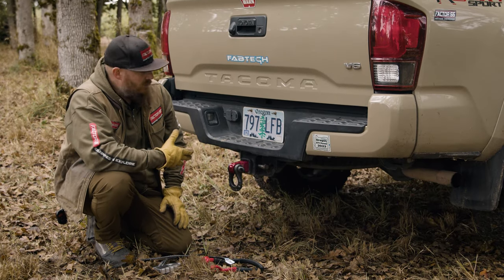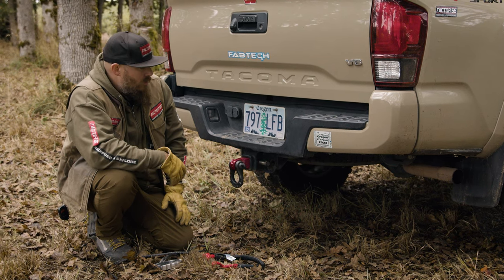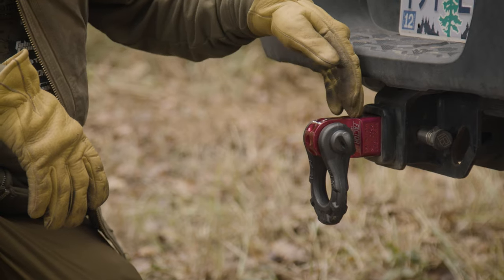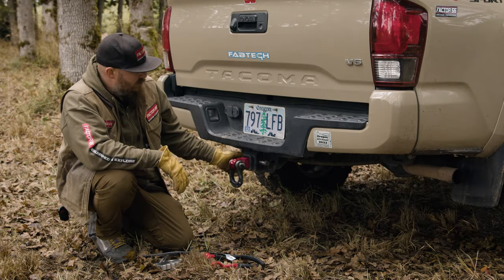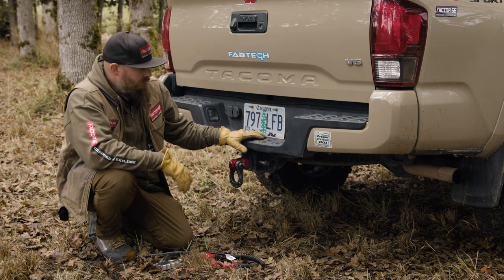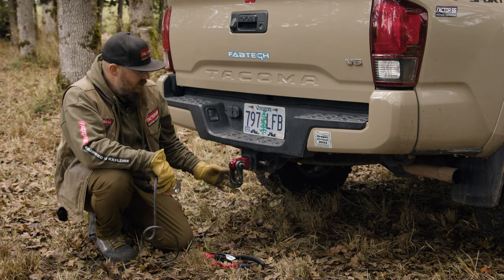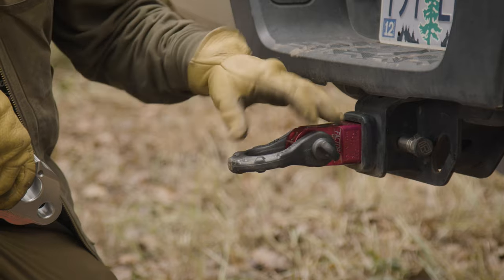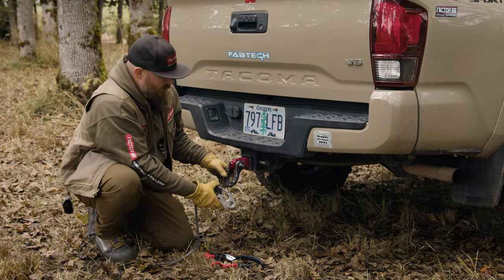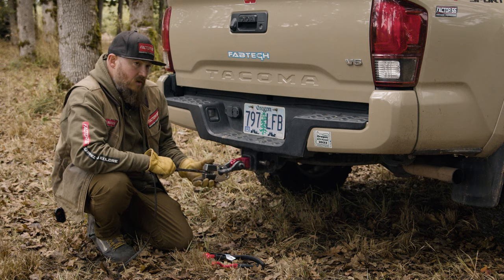We've now come over to this additional anchor point. Instead of using a strap around a tree, we're going to use a hitch receiver shackle mount — one of our HitchLink products — which interfaces right with the hitch pin on the rear receiver of any vehicle. With the UltraHook XTV, you can use a full-size three-quarter shackle that interfaces with the HitchLink and still use the hook opening on the UTV-size hook to fit on that full-size three-quarter shackle.